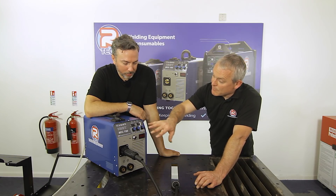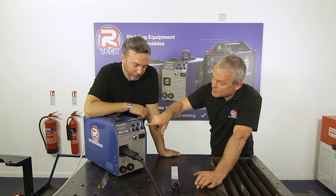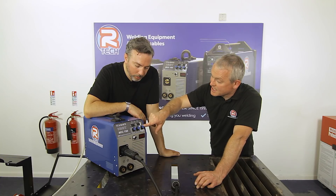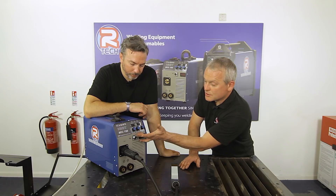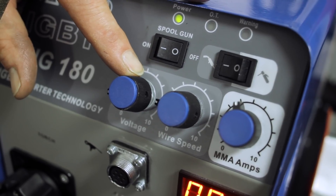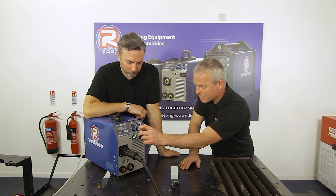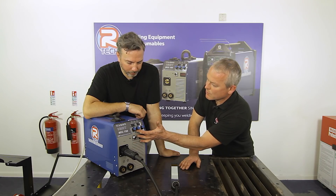Moving to the controls: on the bottom of the front panel there are knobs for MIG welding. One highlighted in white controls amps for the stick function and is generally out of use unless flicked to that mode. The two main MIG dials control voltage and wire speed, and together these dictate the amperage. Unlike older step-voltage machines that clunk between fixed positions, these controls are linear, so you can find the exact sweet spot.